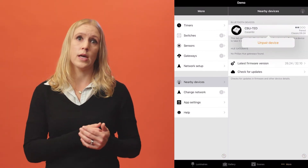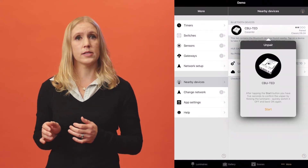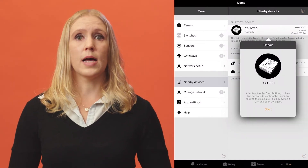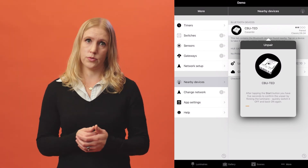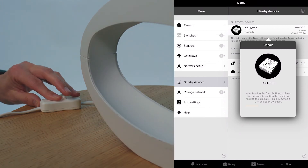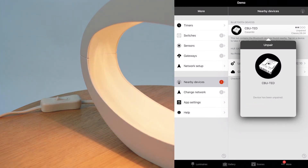From the nearby devices view, tap on the device you wish to unpair and select Unpair Device. In the unpairing view, tap on Start and an orange bar will start moving across the screen. Switch the power to the device off and on during the time it takes the bar to move across the screen.